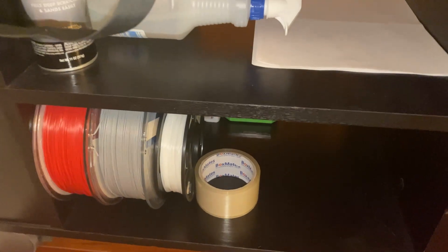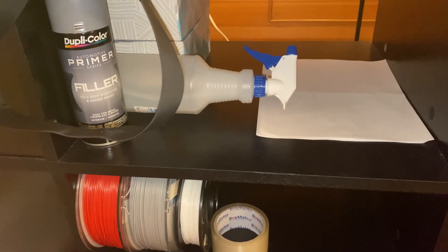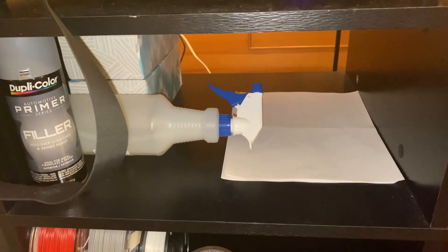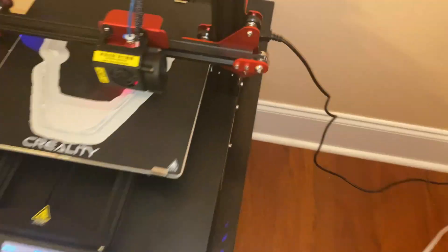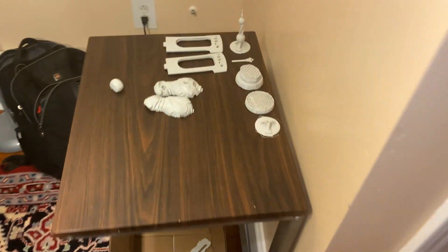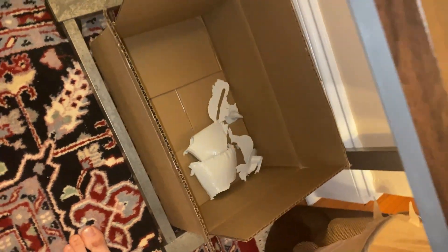Got my filaments over here — a small but growing collection. Cleaning chemicals, primer, napkins — though I think I should switch those to paper towels. Got some screwdrivers, super glue, a little drawer that's empty right now. I also kept all these 3D print scraps — because I might use them. I can melt them, maybe use them as a part, so why throw them away?